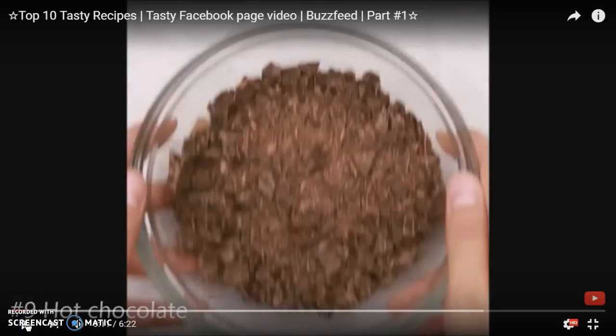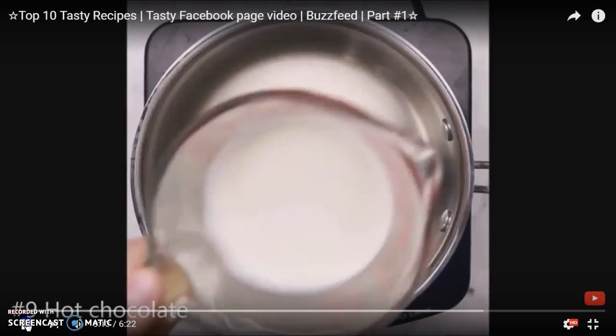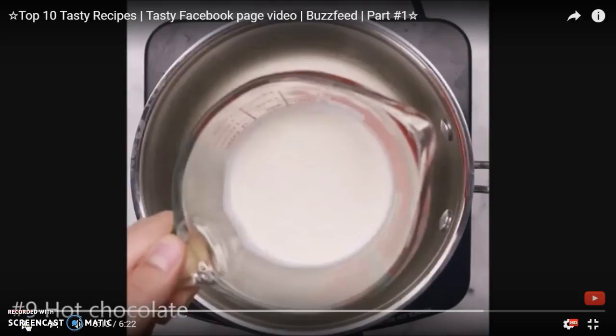Eight ounces of dark chocolate are needed. This chocolate has to be grinded, as you see. Then, a half cup of heavy cream has to be added to a pot, and it has to be cooked at medium heat.